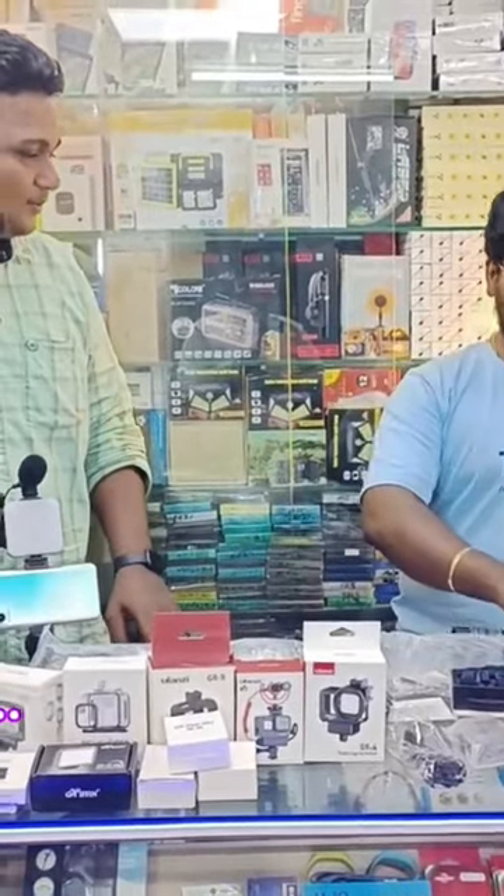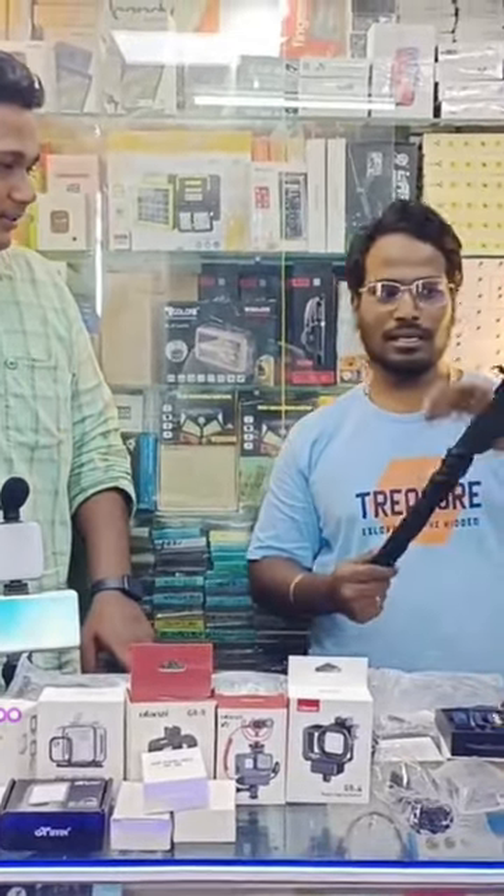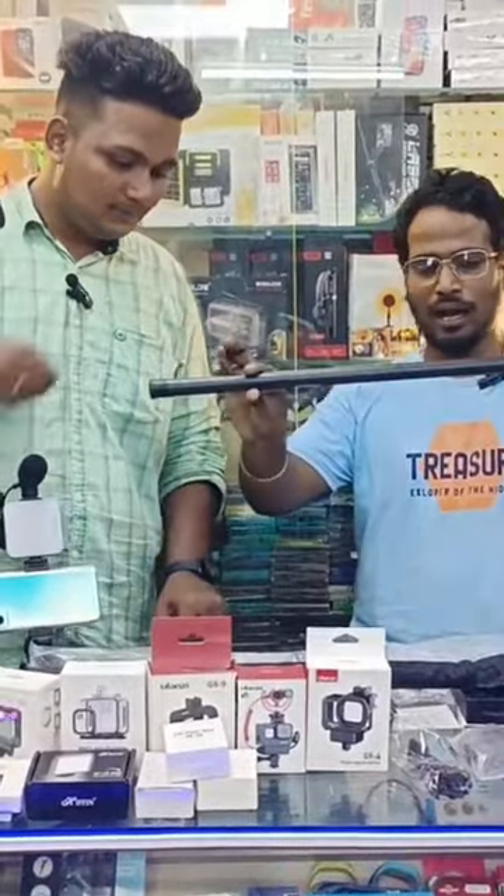You can see the tripod, monopods, stickpots, etc. But this one is super awesome. We are talking about Hollywood.